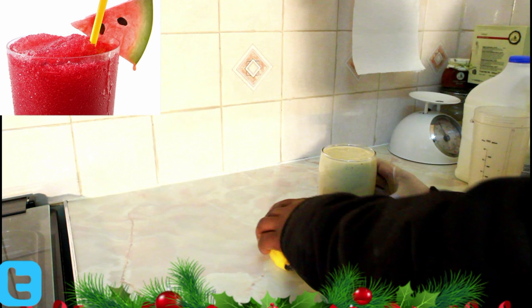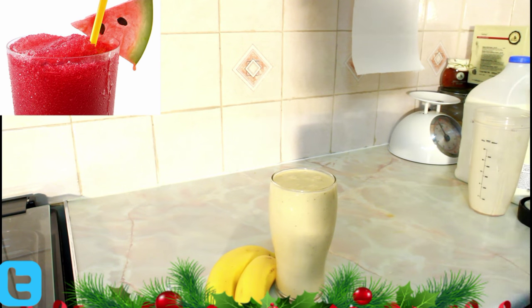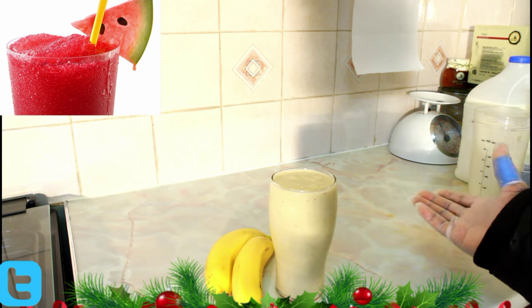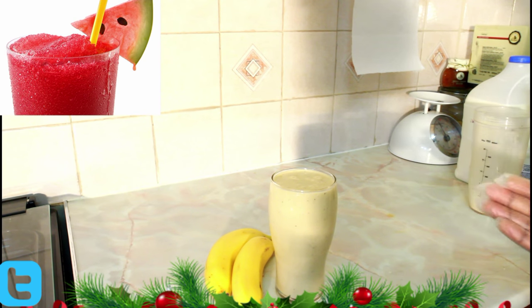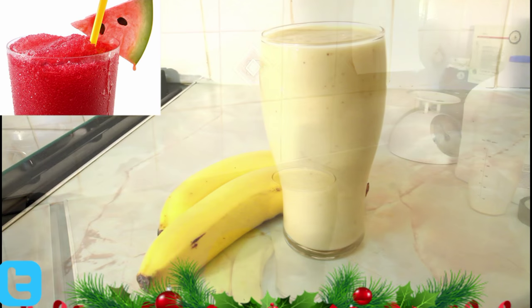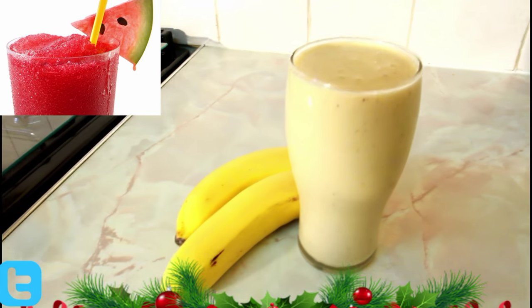Subscribe to the channel. As you can see, this is just a beautiful simple drink — a double ripe banana drink — and hopefully we can come out with better recipes in the future. Five fingers of banana, two large spoons of vanilla ice cream, and some milk. Blend it and have a nice lovely healthy breakfast. Enjoy the recipe and see you next time, bye bye!